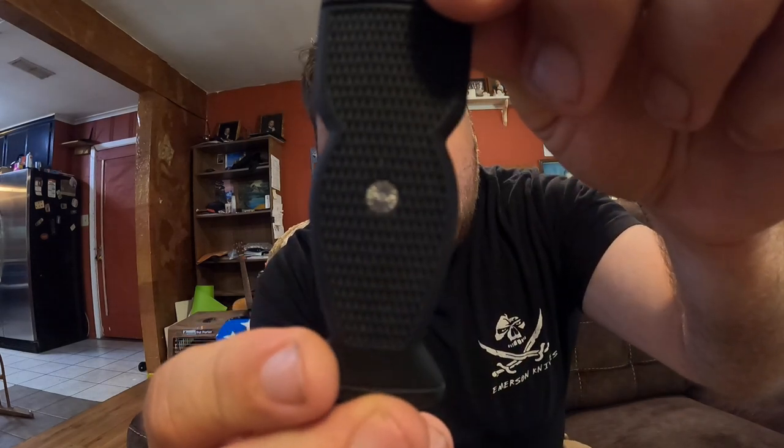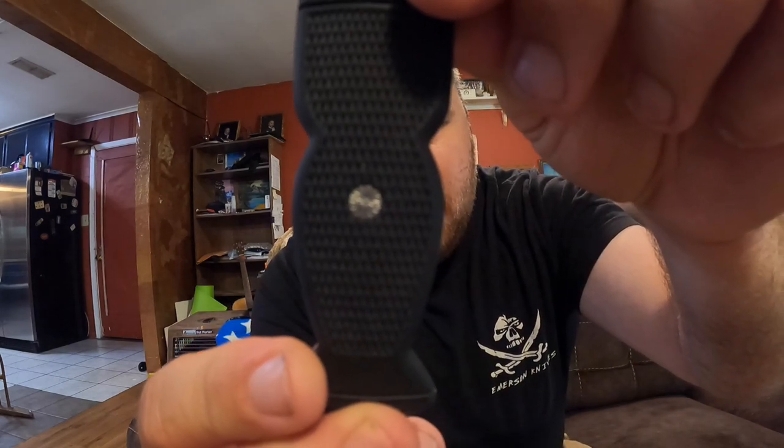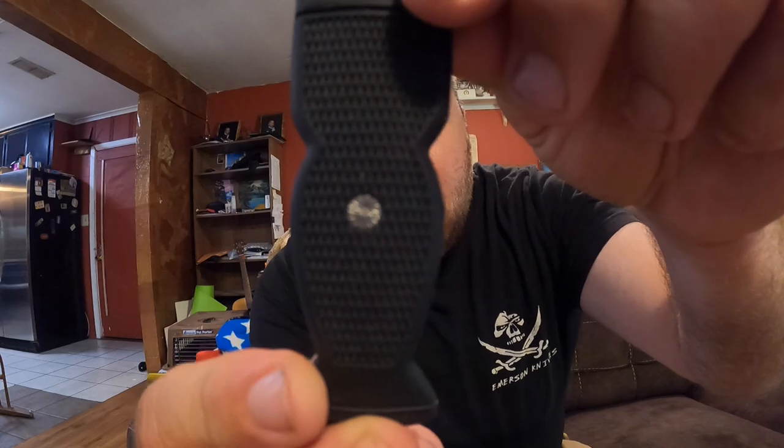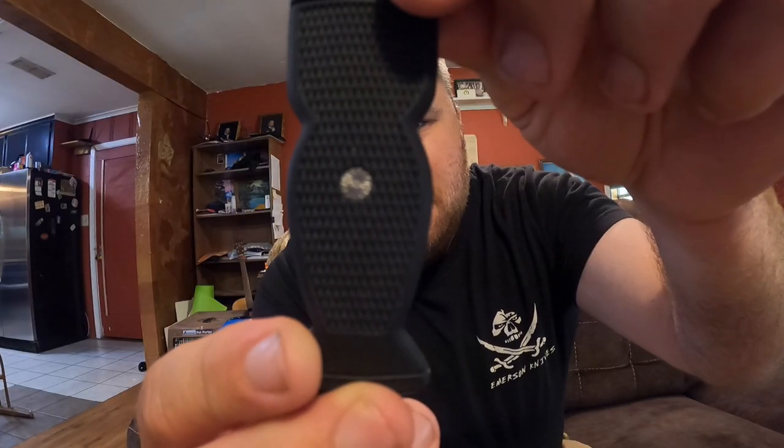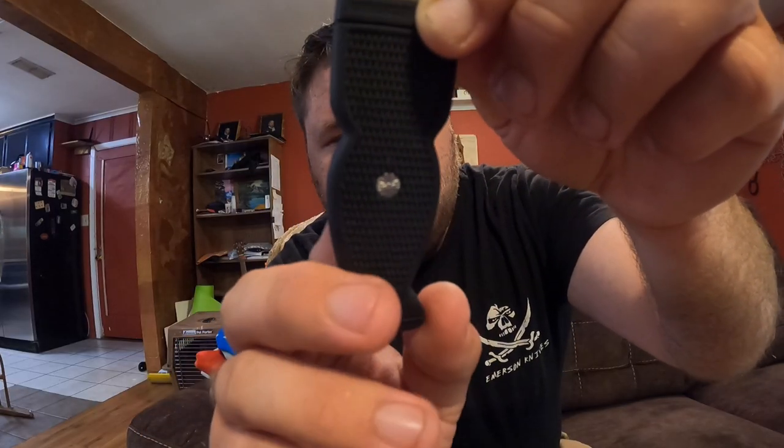Some other cool things — if you look at this pin, I don't know how well the camera can pick it up, I might have to take a picture of it, but it has a chrysanthemum or some kind of decorative working on the pin itself. Really cool, very nice looking pin.